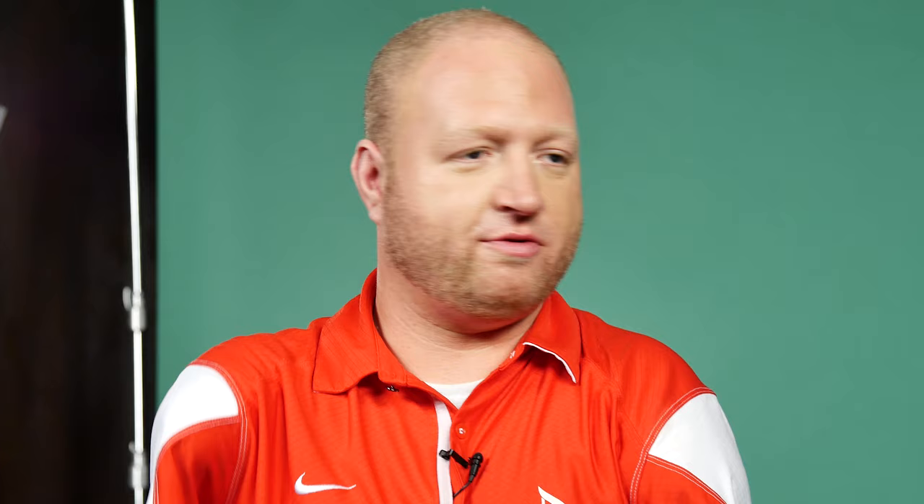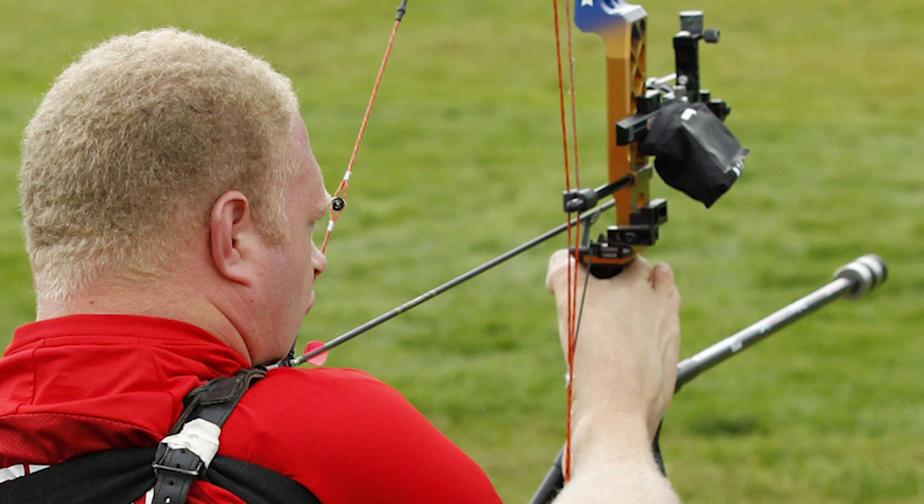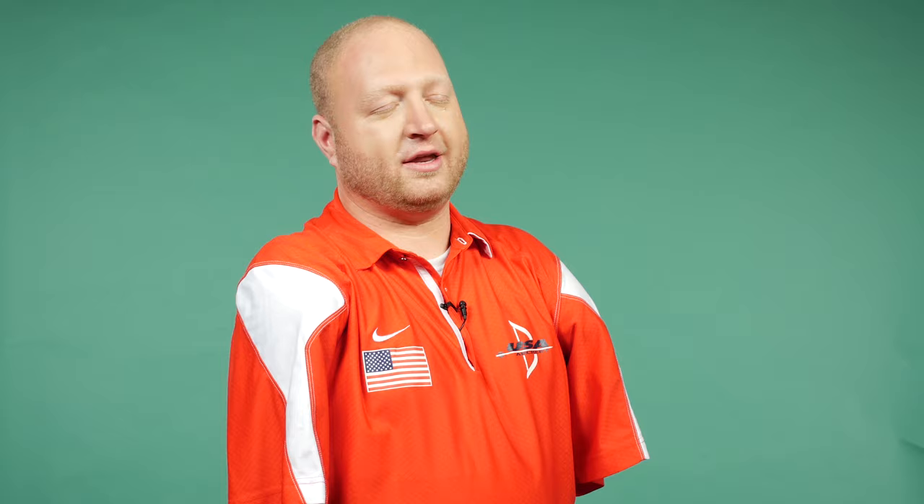I actually started archery in 2010. I was at a tournament with one of my friends. Didn't do very well — it's my first tournament ever. Two days later, I was contacted by a sponsor. They said, hey, we want to give you some stuff. I take this stuff home and I'm bragging to all my friends how cool this bow is. And I had a friend look at me and say, Matt, the reason why they sponsor you is because you have no arms, and it's not because you're good.